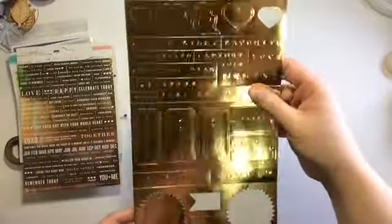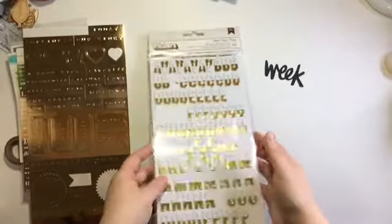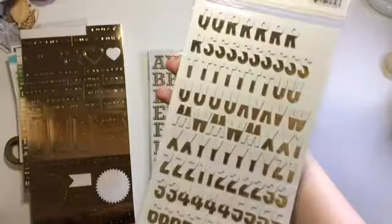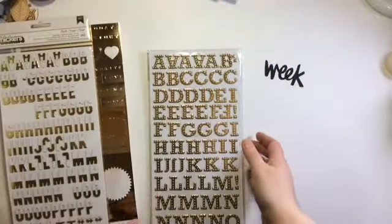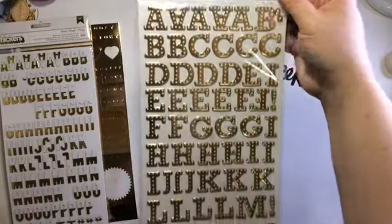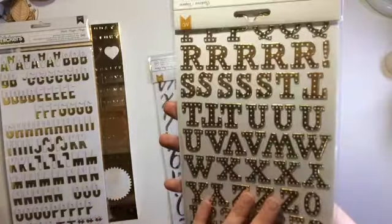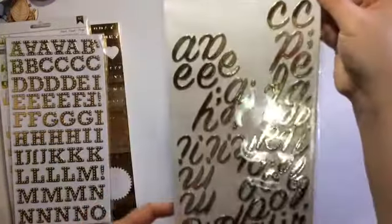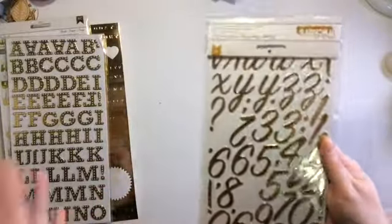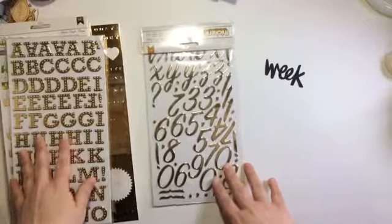Like I said, I ran around grabbing gold things. These are from Maggie Holmes - I can't remember which collection, but they're gold so they're perfect. I grabbed these stickers called 'Match' - I love these, they're the dipped ones. I love these ones as well, these are Buckaroo - they're pretty big but I was just grabbing gold stuff. Rainbow Boots - I like the big numbers, not sure what I'm gonna go with, but hey, stick around and see what I do.